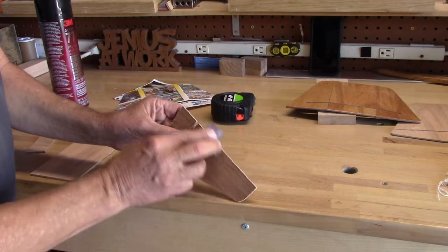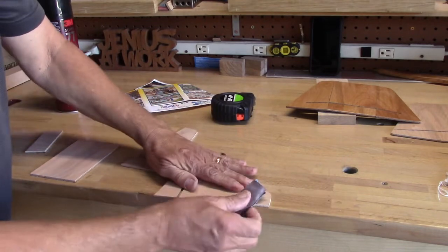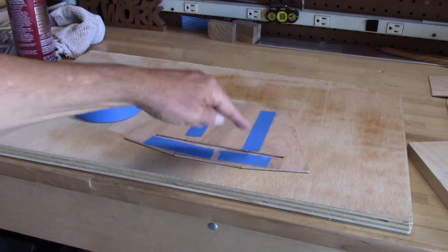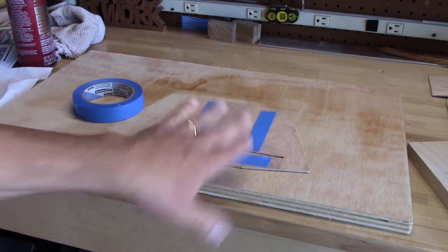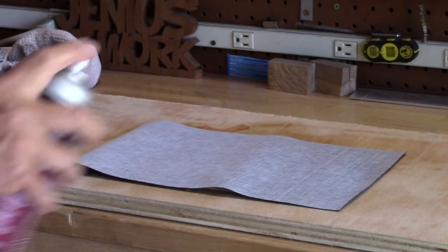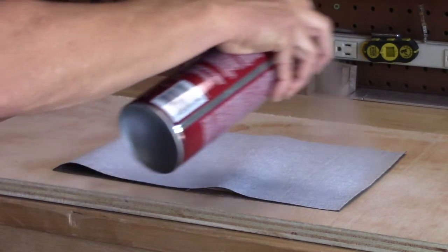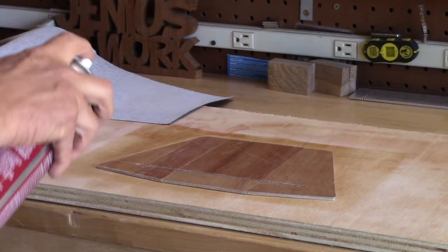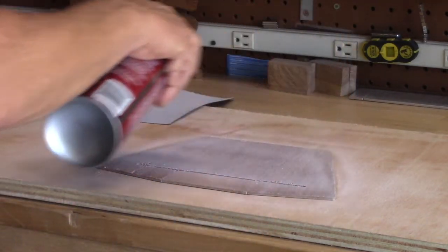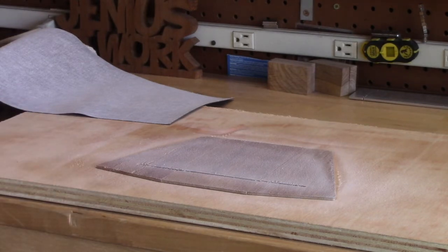A little hand sanding on the edges — just run your finger along the edge at about a 45-degree angle and knock off any place where you'd pick up a splinter. I've put blue tape on all the seams to hold it together so I can flip it over and apply the vinyl to the back side without any slippage. I'm going to apply Super 77 spray adhesive — just a little bit on the vinyl and a good coat on the wood, especially on the edges. Let it sit for about 30 seconds to get tacky, then apply.